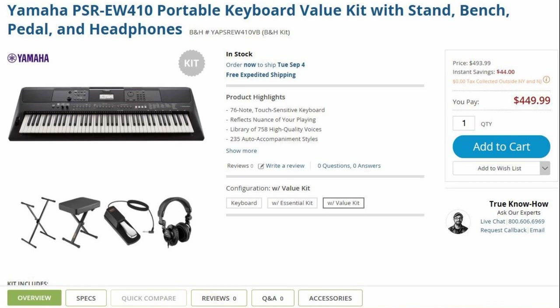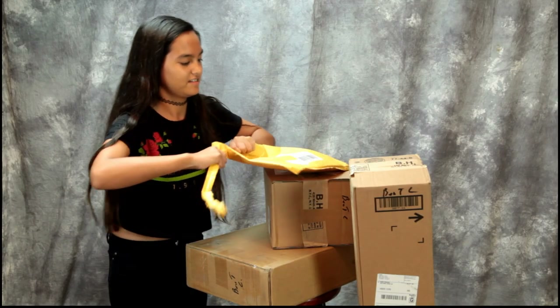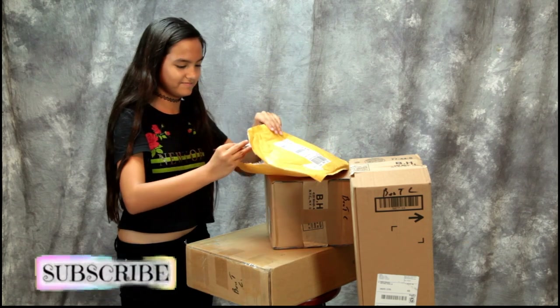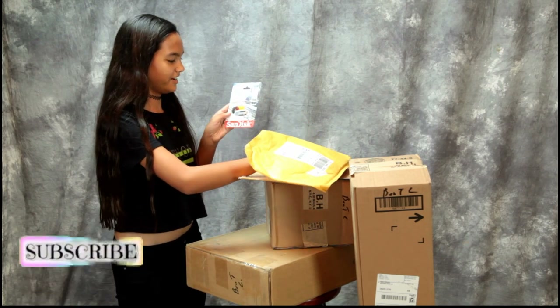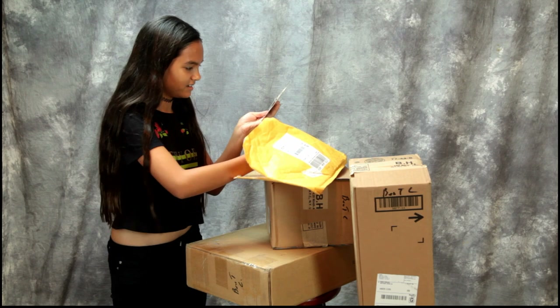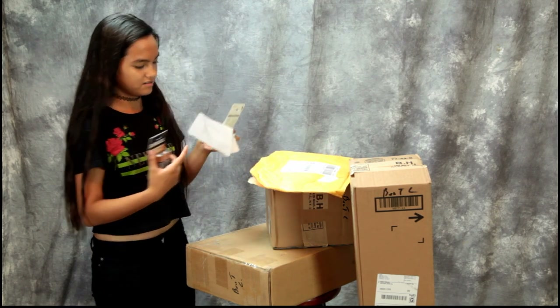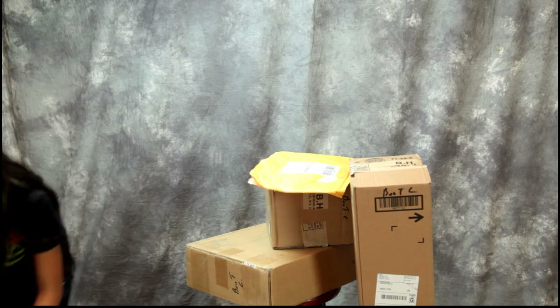Wait, is this for the keyboard or not? Just open it, I don't know what it is. What do you got? A flash drive thingy and a bag. Yeah, it's for your keyboard. Oh, and there's a receipt. All right, just set them aside.